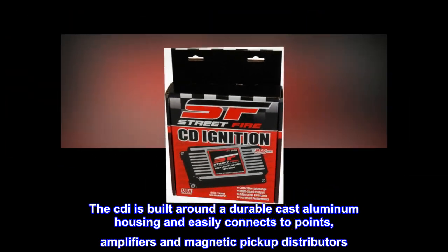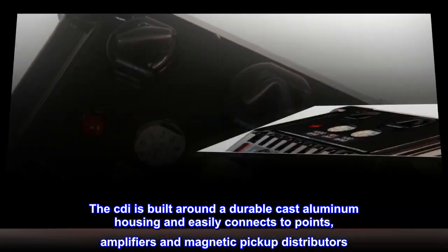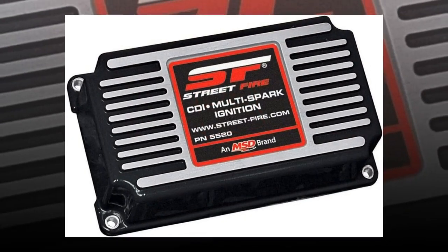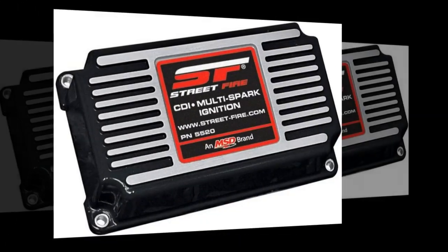The CDI is built around a durable cast aluminum housing and easily connects to points, amplifiers and magnetic pickup distributors. There's also an adjustable rev limiter for over-rev protection.